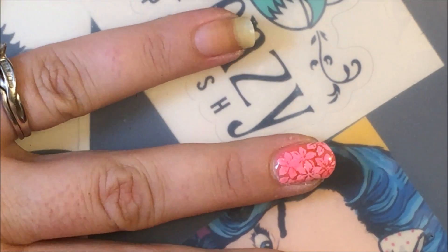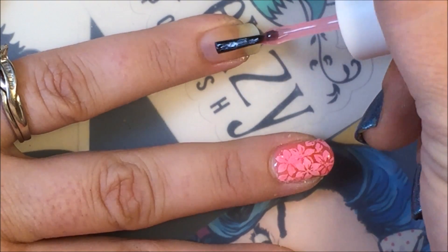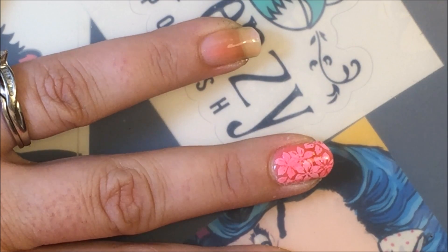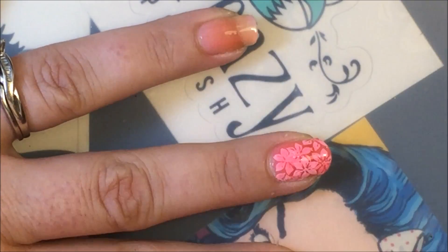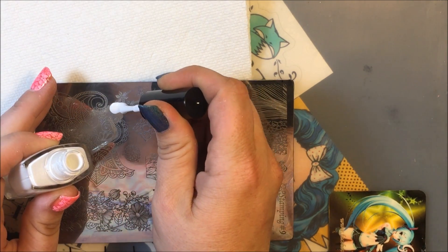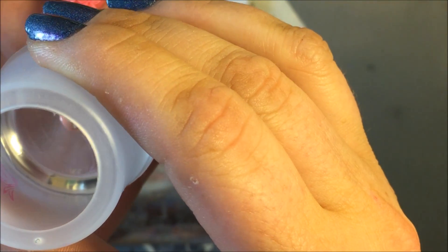So the first thing we're going to do — let's zoom in — and we're going to put a layer of the Color Club sheer polish. It has to be sheer polish, by the way. Okay, and then we will let this dry. Alright, next we will be taking our plate and our selected image and placing it where we want it.